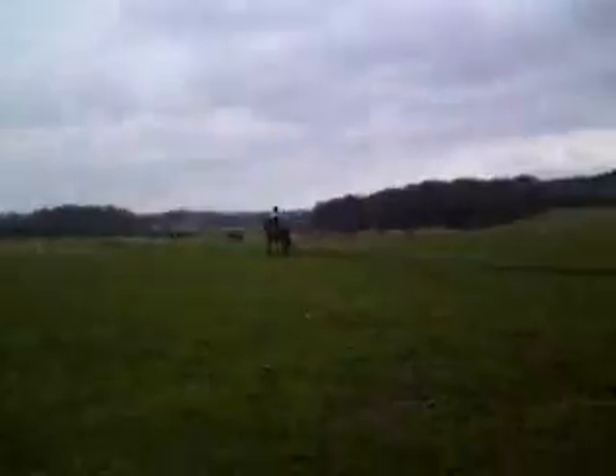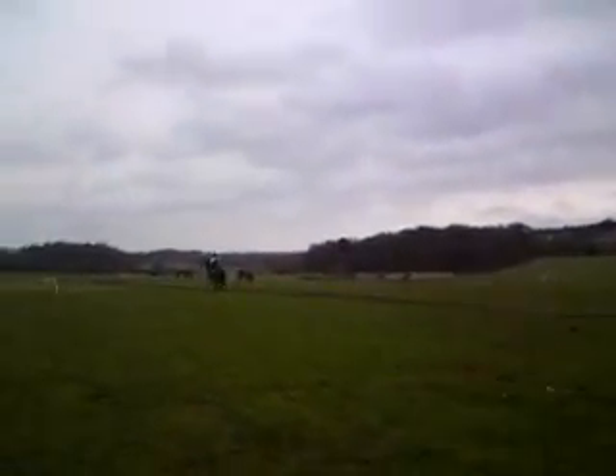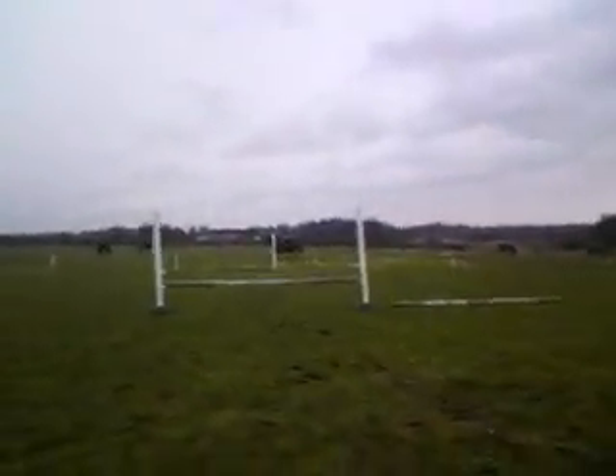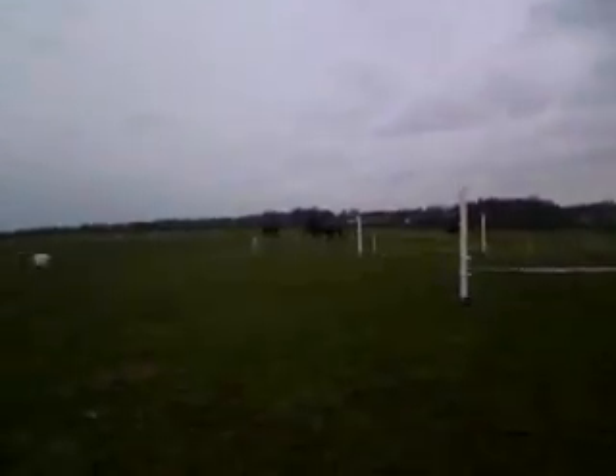She's no stirrup, by the way, which is pretty good. In fact, she's only been riding a couple of weeks and she's already cantering no stirrups.